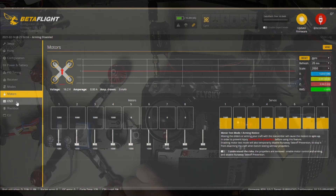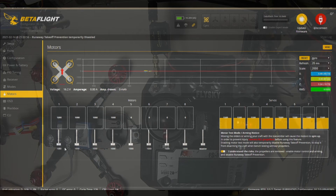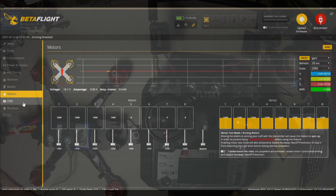Let's do a little demo — motor one, two, three, four. Betaflight is happy; the computer knows which one's which.